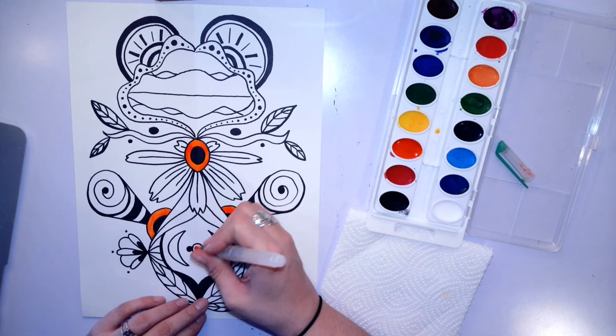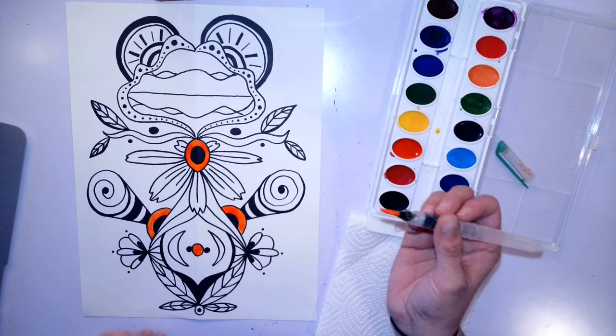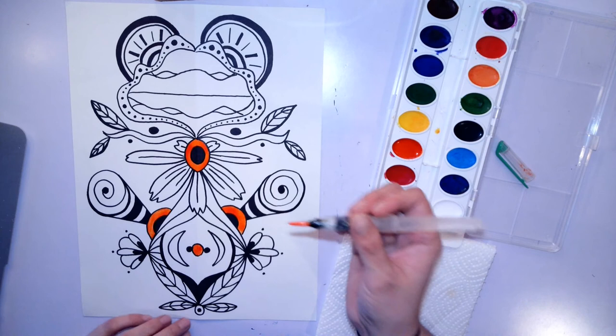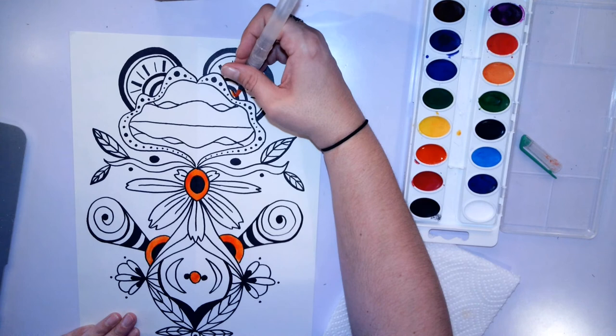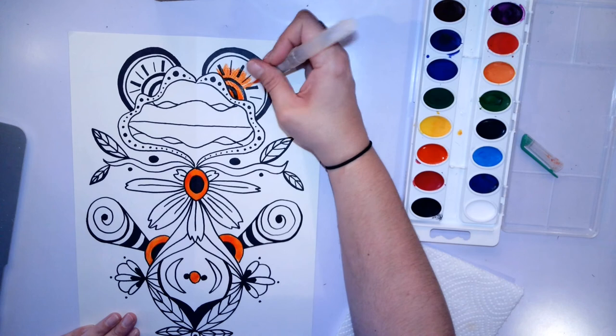I'm just going to go around and add some orange to the areas that I want to use. You can also blend colors together. If I wanted to blend this color into another one, I could start — let's see — I'll go add some orange up here where I painted these suns. I'll start by painting this color first and add a little bit where I put these rays of the sun.